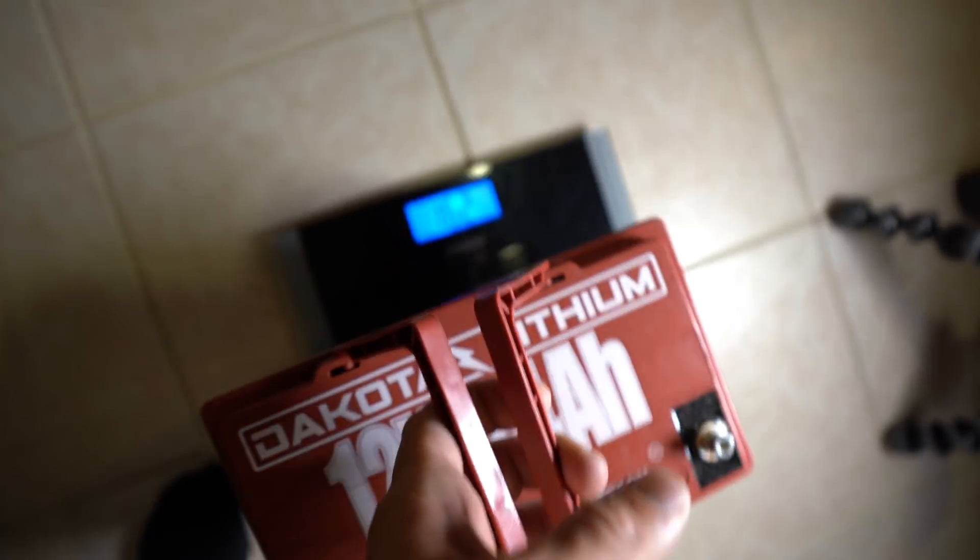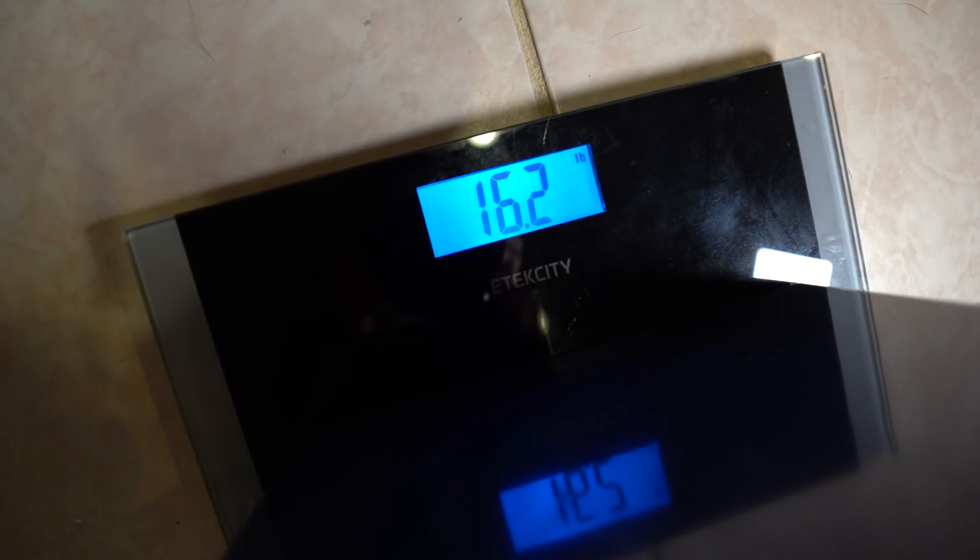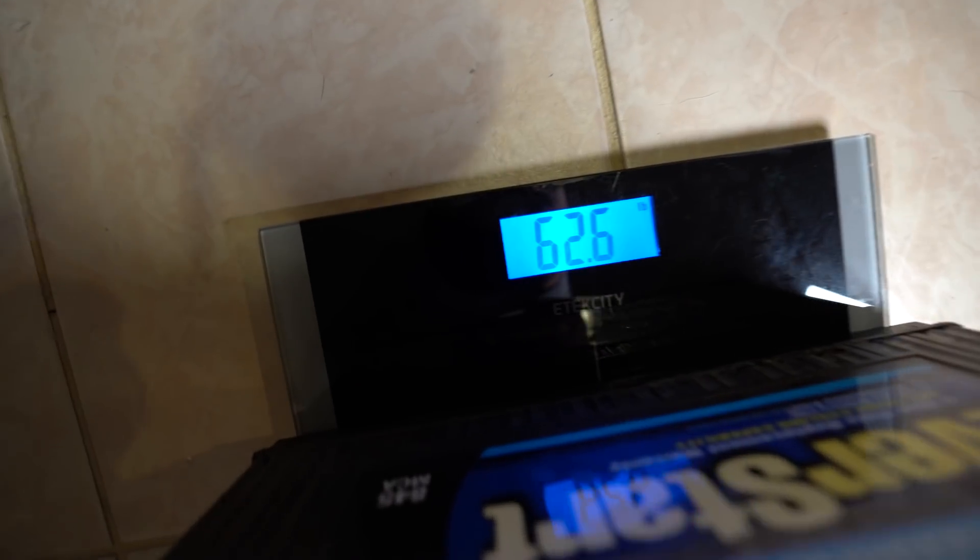To power my Motor Guide — it's an 80-pound thrust, 24-volt system — I haven't even experienced any power loss. The lead acid batteries were 62.6 pounds each, and I needed two because I have a 24-volt trolling motor, so that's 125.2 pounds total. When I switched to the lithiums, they're only 16.2 pounds each, coming out to 32.4 pounds total — meaning I shaved 92.8 pounds out of the jon boat.